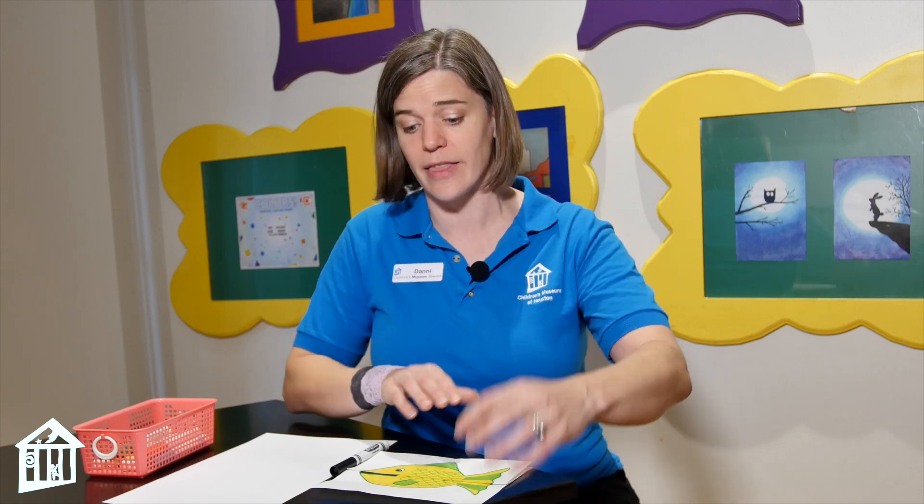Hi everybody, I'm Dani Dancer. I'm the Kidtropolis Educator at Children's Museum Houston, and today I'm going to show you an art project that we call Funny Faces. This is actually what we are doing right now here at the museum, but you can do this at home really easily.